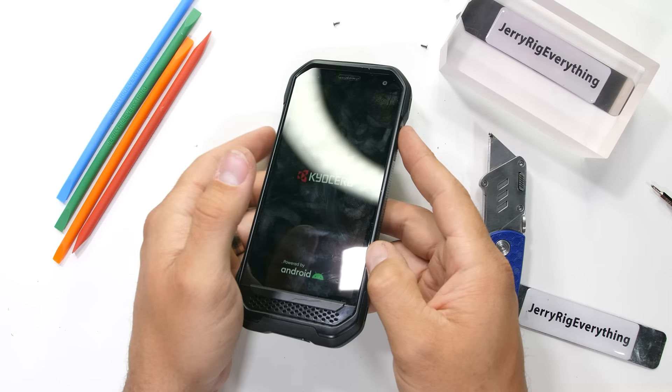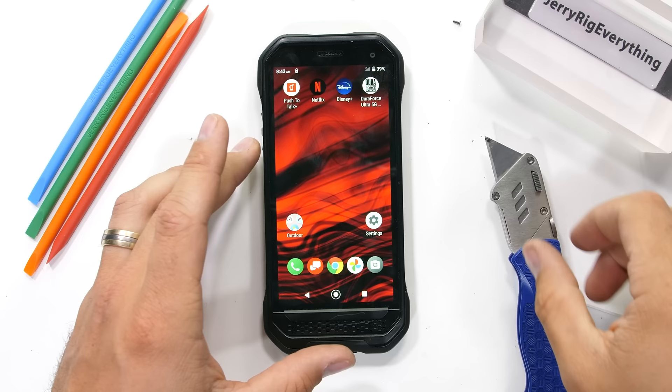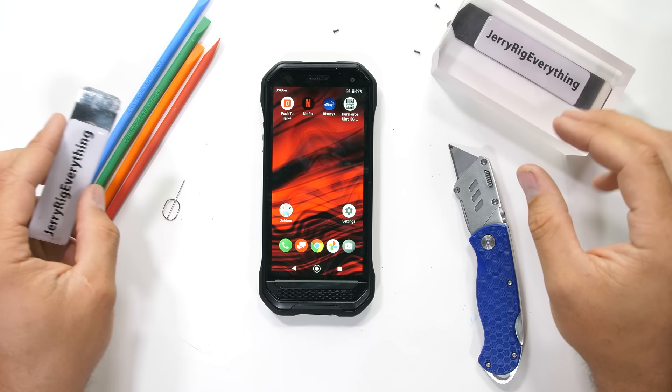And everything works. This phone is basically scratch proof, drop proof, waterproof, and explosion resistant. If every phone was built like this, it would have probably put me out of a job. Nice work, Kyocera. Let me know down in the comments which of these features you'd like to see implemented in your own phone. Share this video with someone who's always breaking their device, and come hang out with me on Instagram and Twitter. Thanks so much for watching — I'll see you around.